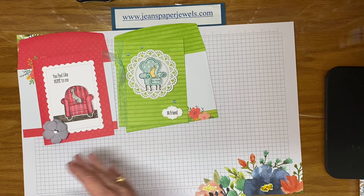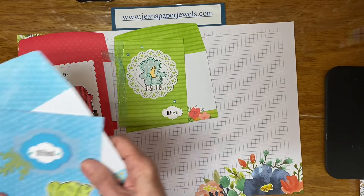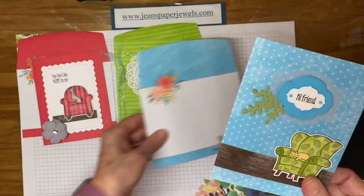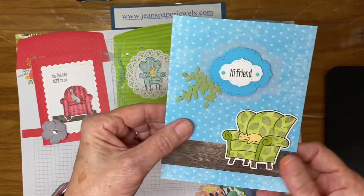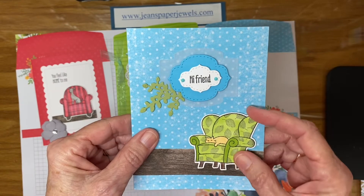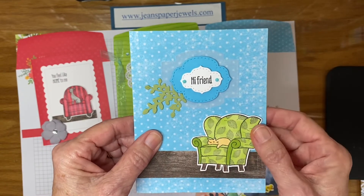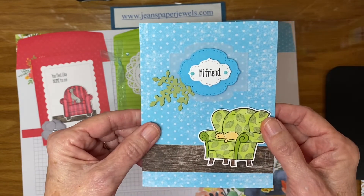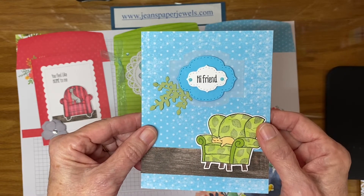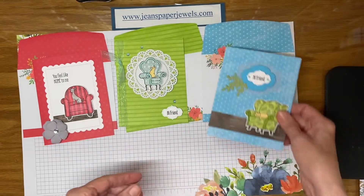Next we have the beautiful color Tahitian Tide. I really like the way Tahitian Tide looks along with Old Olive. I used the Old Olive lens to color this chair. There is the Tahitian Tide card.